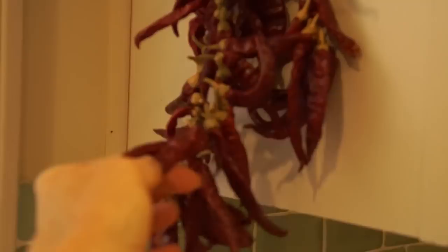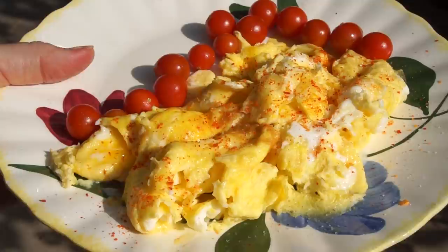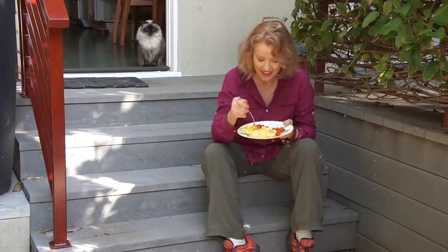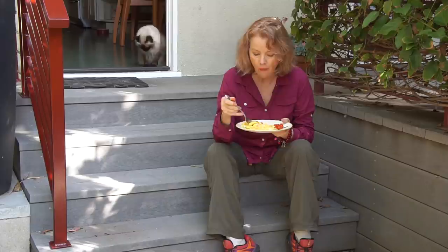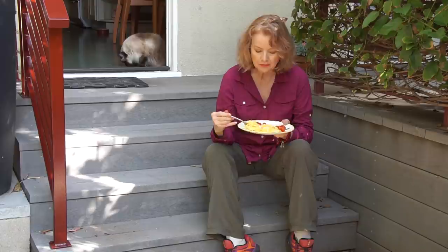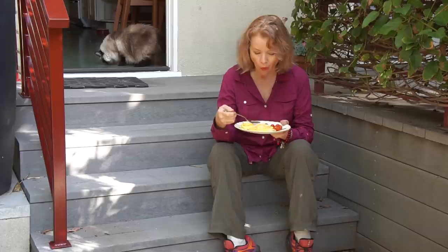Continuing the red theme, it was time to eat some breakfast. I tested out my new chili powder on some scrambled eggs with a side of my last few Boutin' Gan cherry tomatoes. Let's try it — prepare to see smoke come out of my ears. That's good! Just the right amount of pepper. Wow.